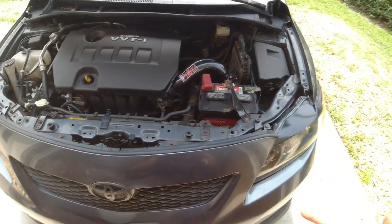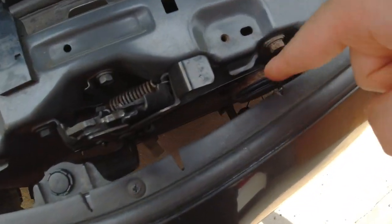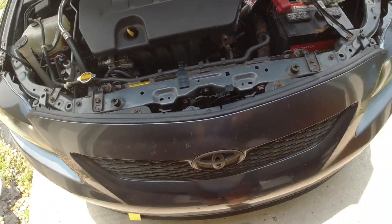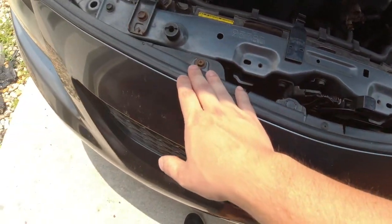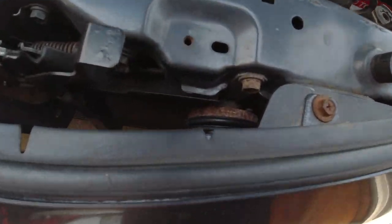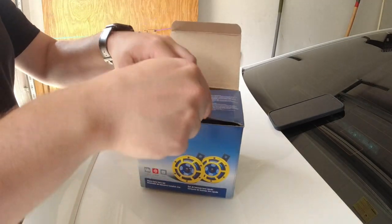First thing we want to do is get the car pulled forward so we can see where the horn is. The horn is right there mounted with one bolt and there's going to be a plug we'll unplug from it. I'm hoping I won't have to take the bumper off — I'll just try to unbolt a couple bolts and clips and pull it out enough to access it.